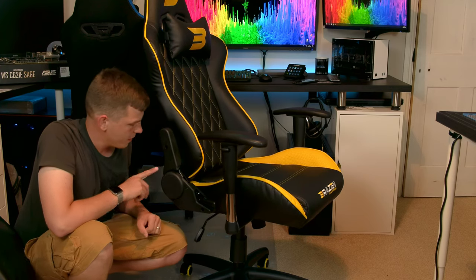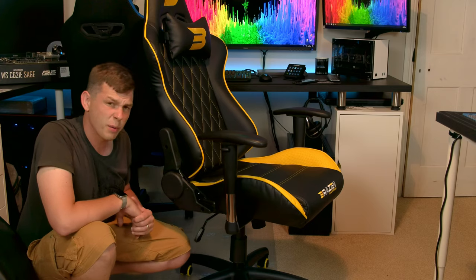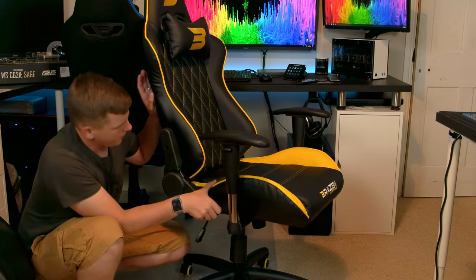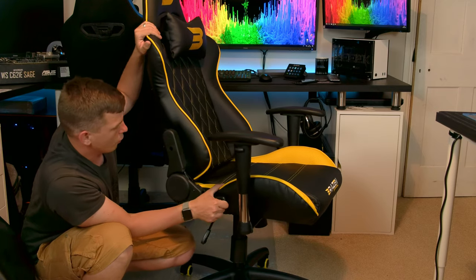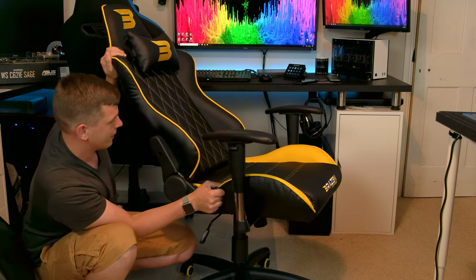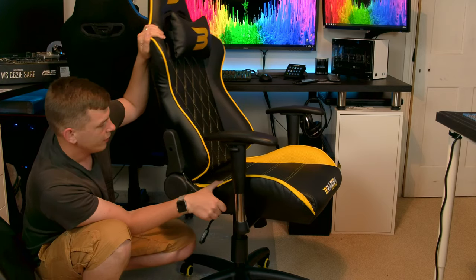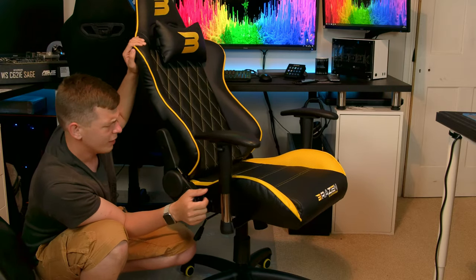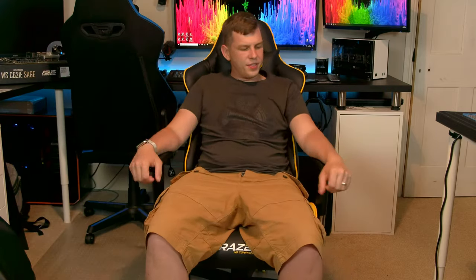The plastics on it are a bit cheap. Mine unfortunately got damaged in transit — just a bit of damage to the plastics. I do believe mine was an open box one and wasn't quite packaged correctly. It does recline — you simply pull the lever and it goes forward or back. Do be careful: if you don't have your back against it when you pull it, it does ping back — I did find that out the hard way, but they all do that.